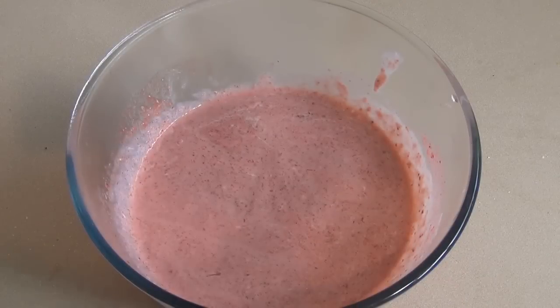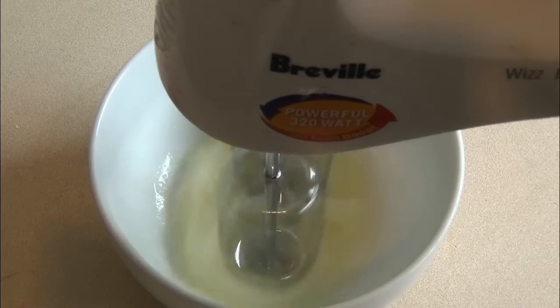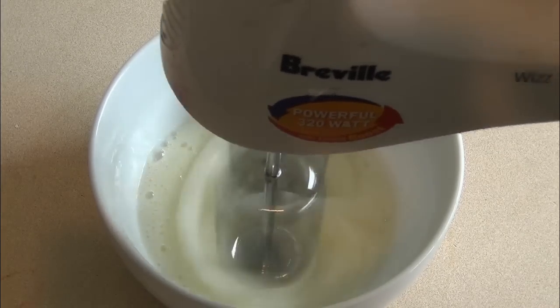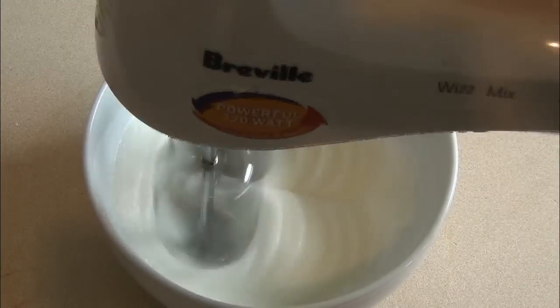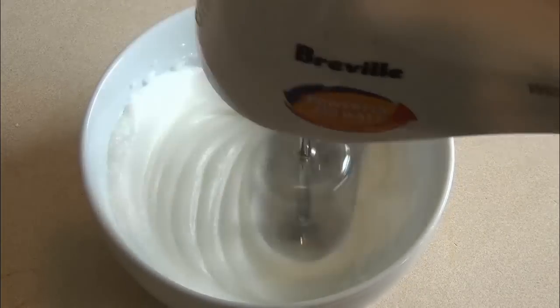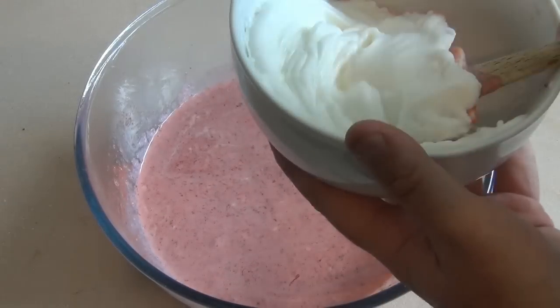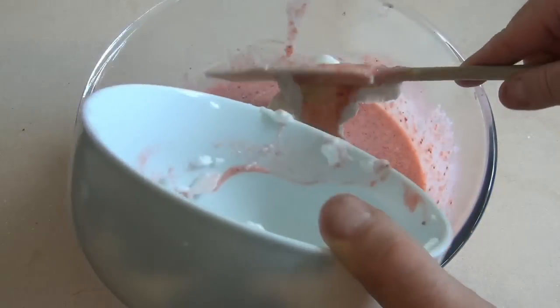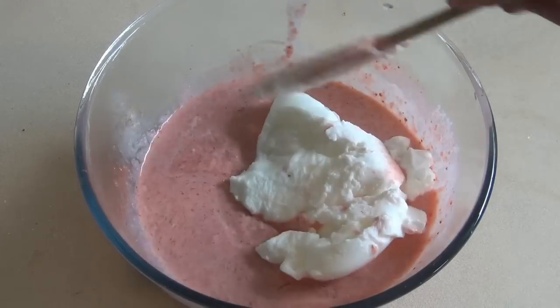Now just put this aside, get an egg white, and we're going to beat it to the soft peak. Now get the strawberry mixture, get the egg whites, put them in there, and just fold it through.